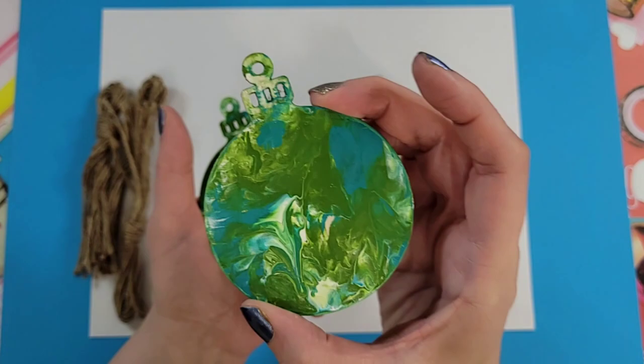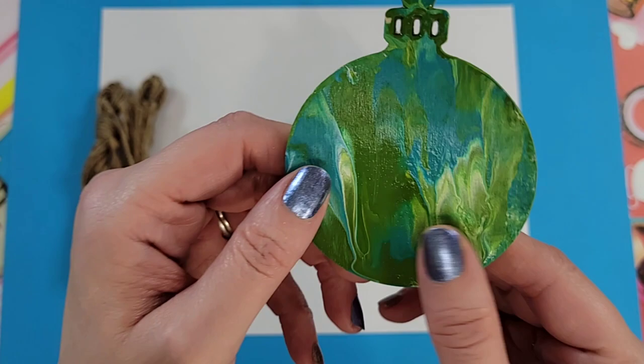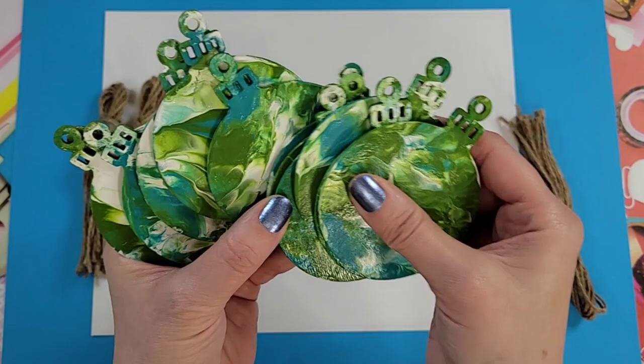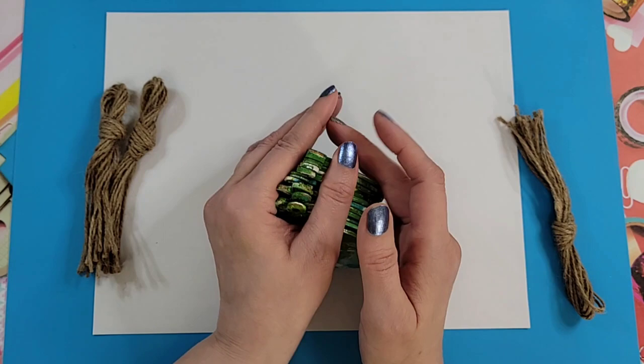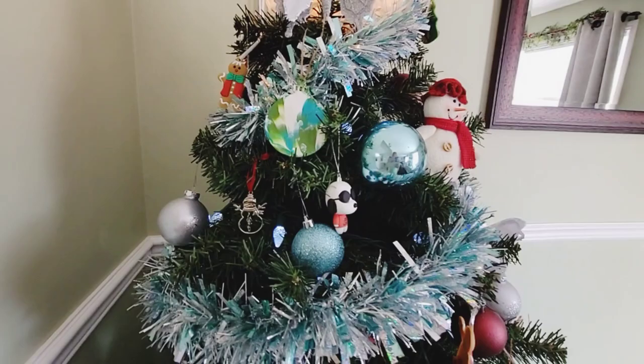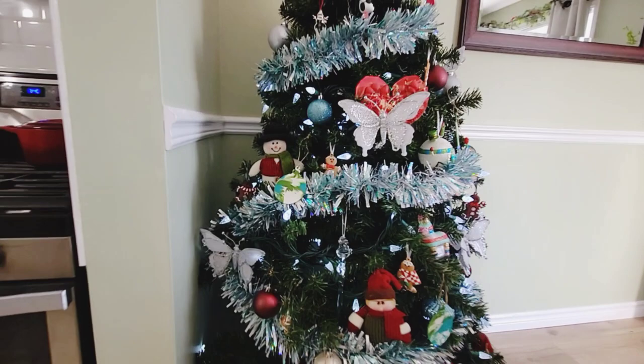I do hope that if you get a chance to give it a try, that you do — look at them, they're so pretty! I'm going to take my twine that came with the set and hang them on the tree. And that's one ornament on the tree — I think the colors I chose work really well with what I have going on already.